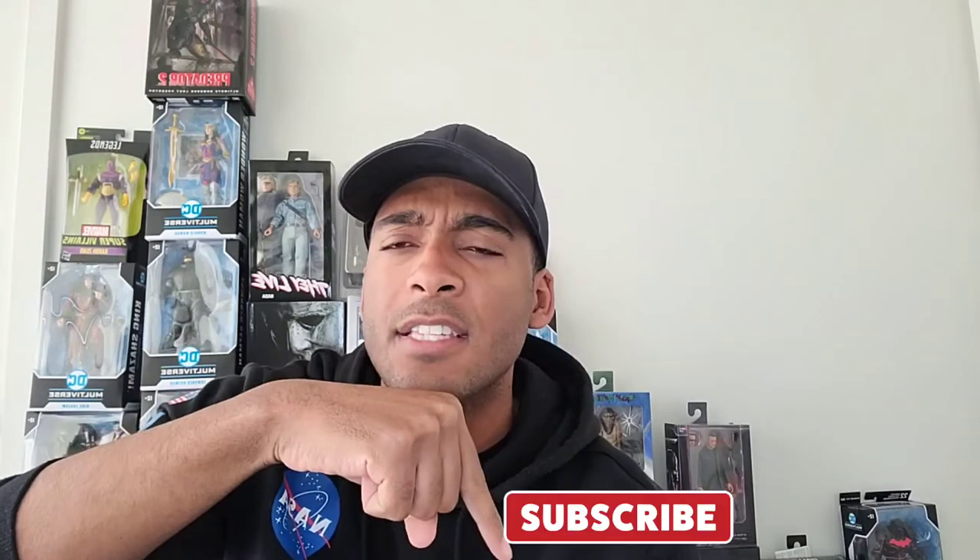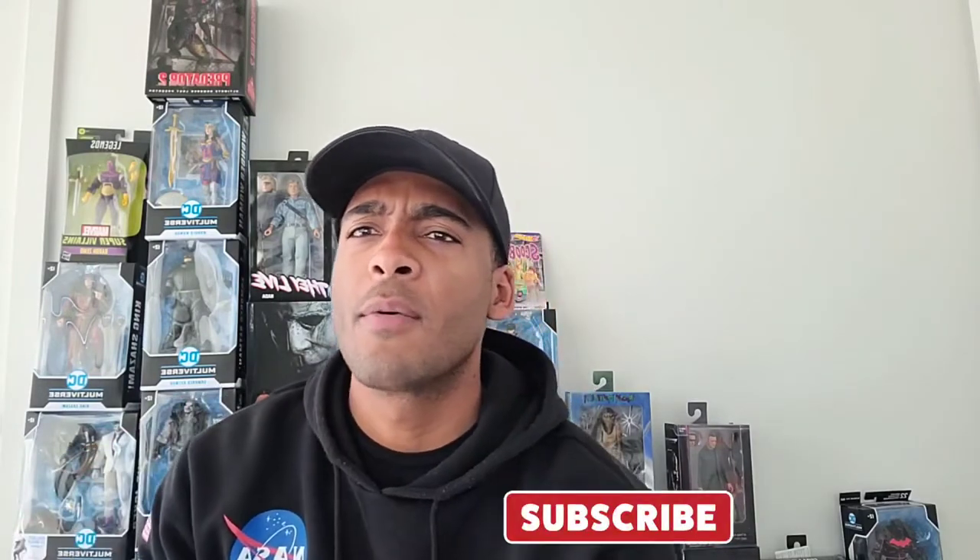Before we get started, I really appreciate everyone for taking the time to check out my videos. But what would be even better is if you could take a few seconds and click that like button, and if you're liking the content, go ahead and subscribe to my page so that way you stay updated every time I upload a video — that will be super awesome.